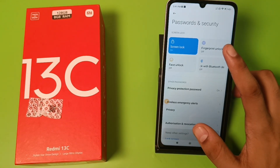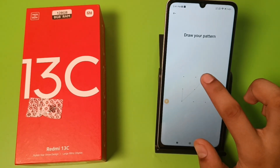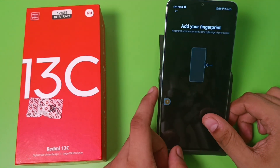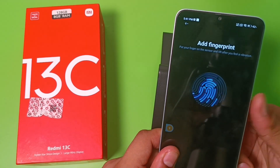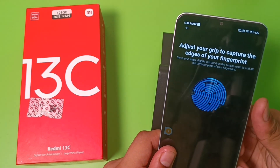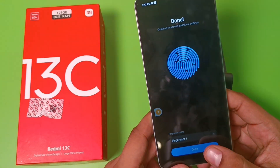Click on Password and Security. Here is the finger unlock option. You have to first set or draw your pattern like this, and then you have to add your fingerprint. You have to just tap tap — you can see it scanning a fingerprint like this.